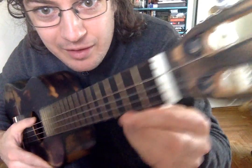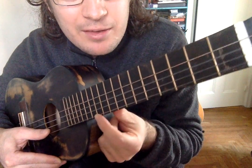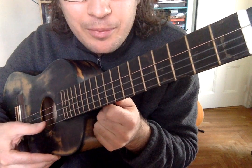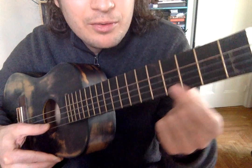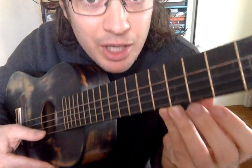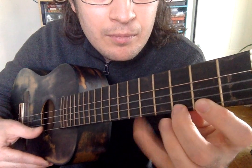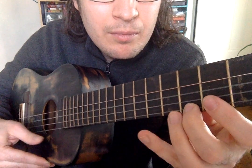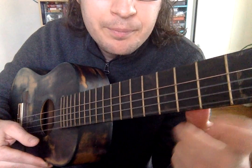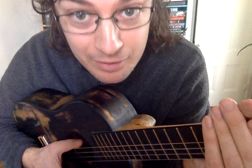So once you have that mastered, then you look at the other hand — this hand. When you're playing a note with your right hand, what you can do is press the string down with your left hand, and it will change the note. That's called fretting, and it's super important. That's how you play songs.